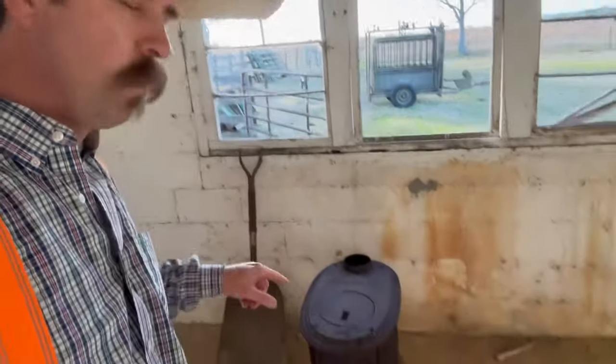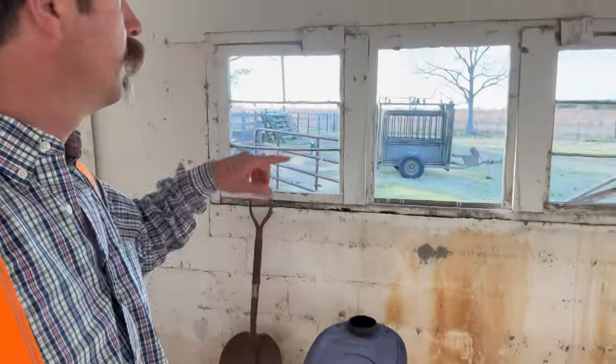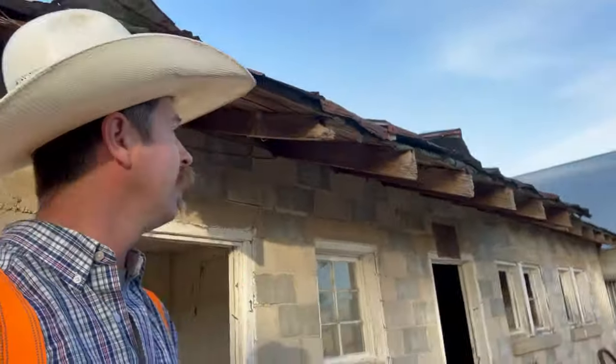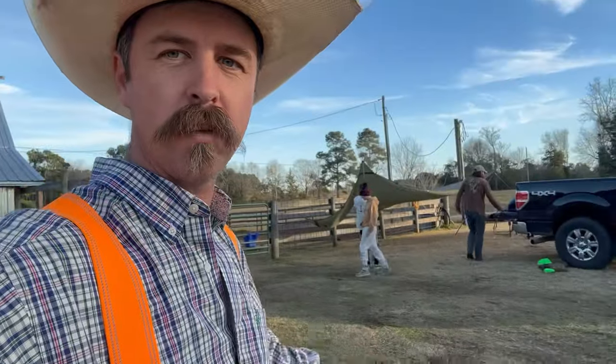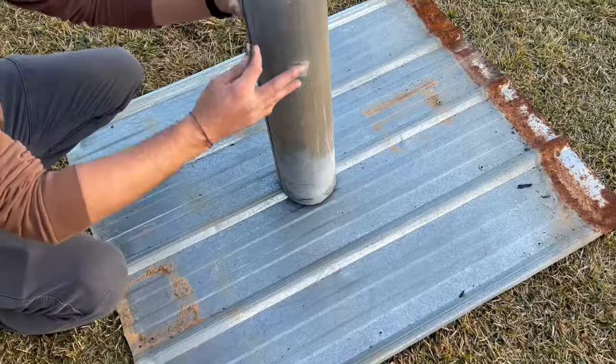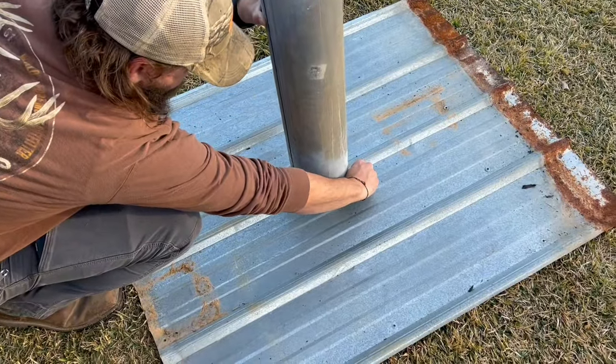Today's video we're gonna install this wood stove in this window right there, and we're gonna camp out. We're making a cowboy bunkhouse in this old dairy barn — it was the old milk room, and it's the only one that's got a ceiling to hold heat in. We've got some other guys here, we're gonna camp out and it's gonna get 31 tonight. Stay with us and we'll show you how to install a wood stove. So our first objective is to cut a hole in the tin.